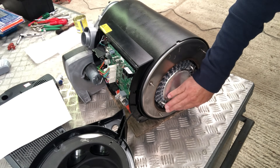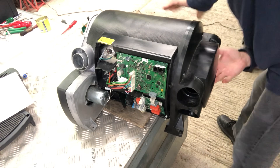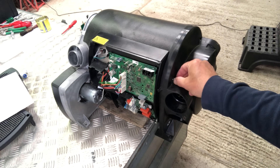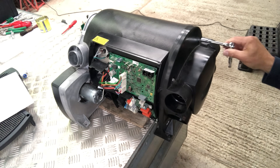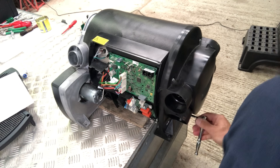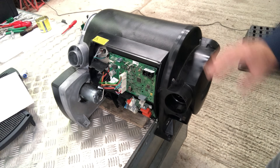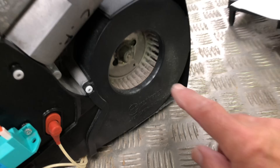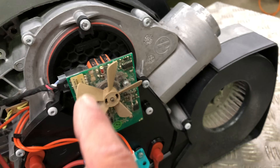There are the two elements in place and I'm going to refit this back cover. I'll put the 8mm nuts back on - there are four of them. That's the back cover on. We'll go back round to the front.